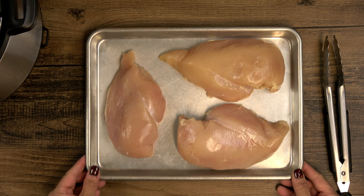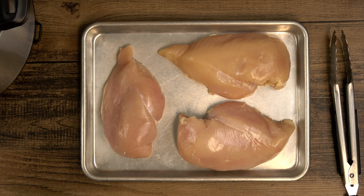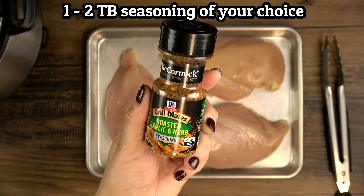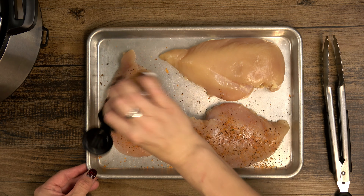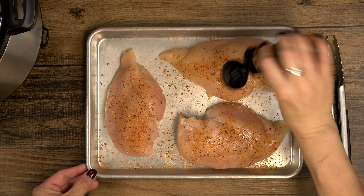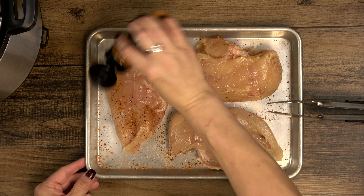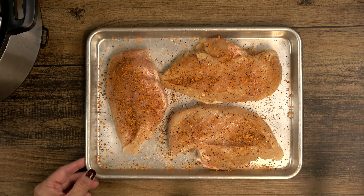I'm starting with three large chicken breasts — about 12 ounces each for a total of just under two and a half pounds. I'll be using about two tablespoons of this roasted garlic and herb seasoning blend, but you can use anything you like, whether it's a store-bought or a homemade blend. When in doubt, good old salt and pepper will work just fine too. Season the chicken thoroughly on both sides with as little or as much seasoning as you like.